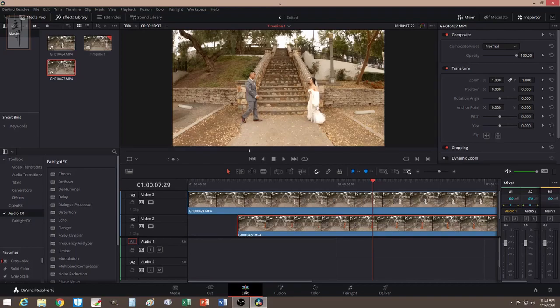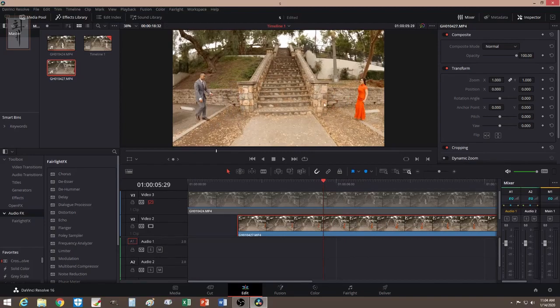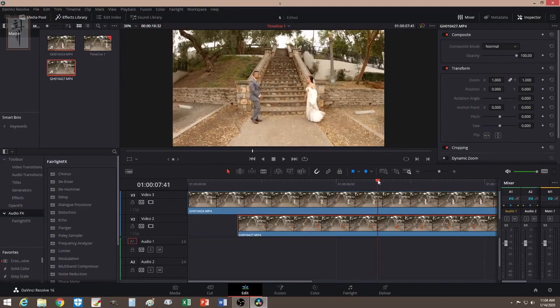Let me show you the second video — they have a different outfit, but I want them to be at the same point so I can make the transition. Otherwise, if one of them were to walk faster than the other, it would not work and it might ruin the whole video. I'm happy that I was able to take the second shot and they were able to be exactly on the spot I wanted. Keep that in mind.